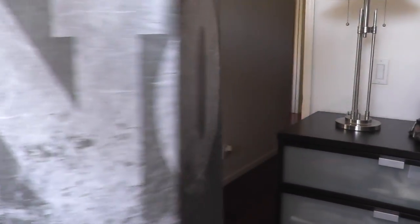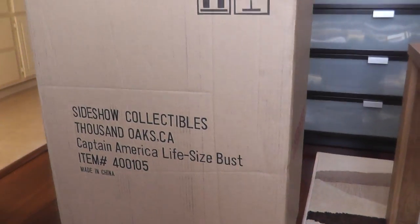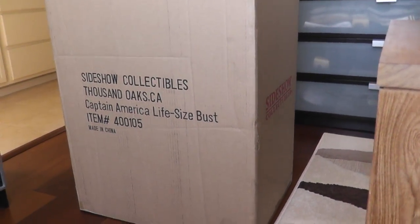It's pretty plain. It's just the name, there's nothing there. And as you can see, this is the Captain America life-size bust — it's almost the same size, so it's a huge box.